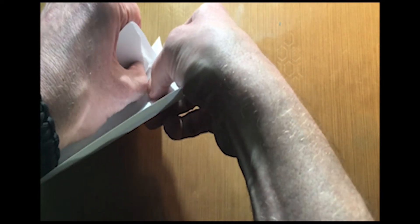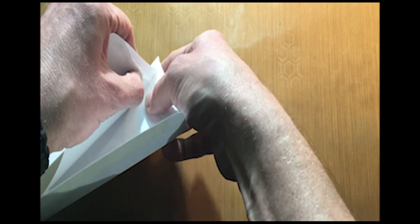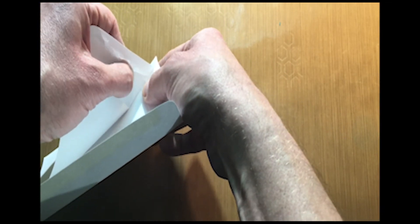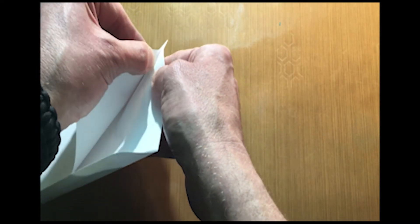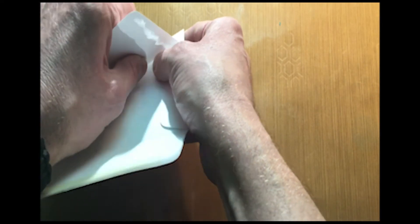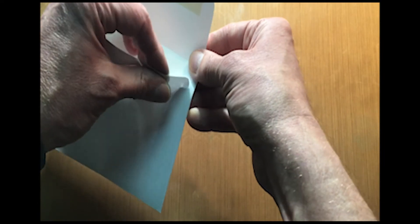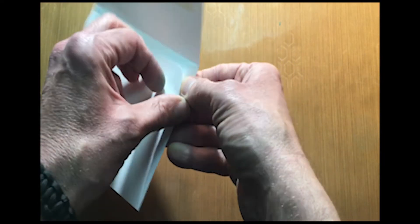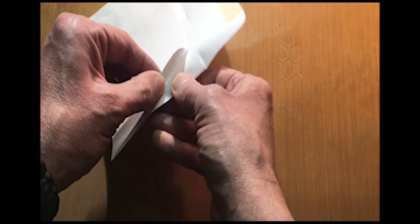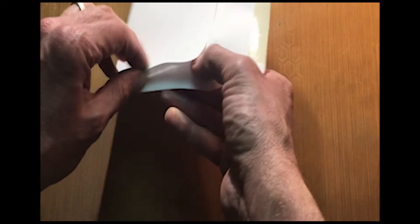Just take your time. Some are a little more stubborn than others; sometimes you can pop them right off without any problem. Luckily, most of the time they only put a pretty thin line of glue on there so it's really easy to take off, though sometimes they fight you a little.